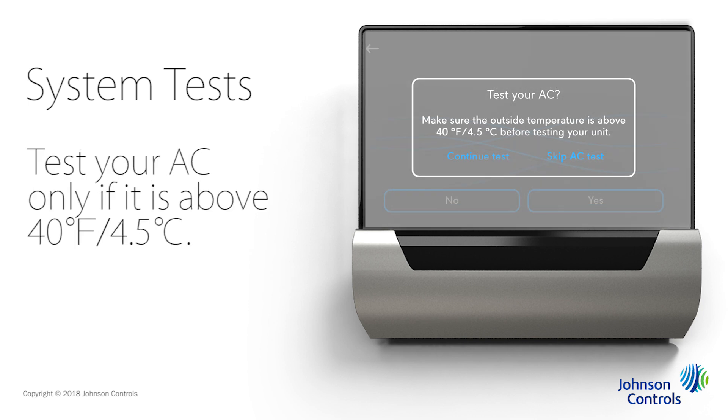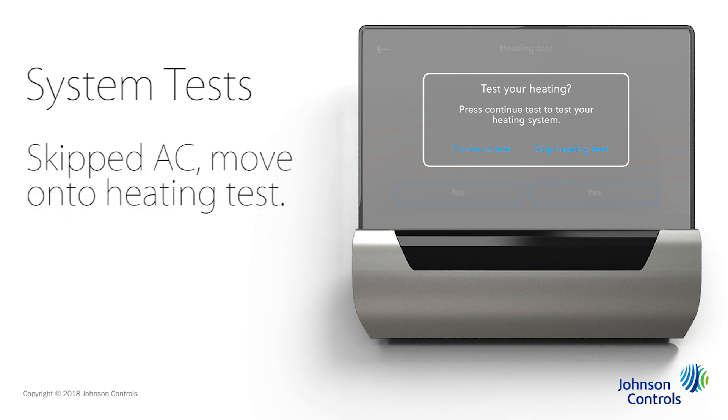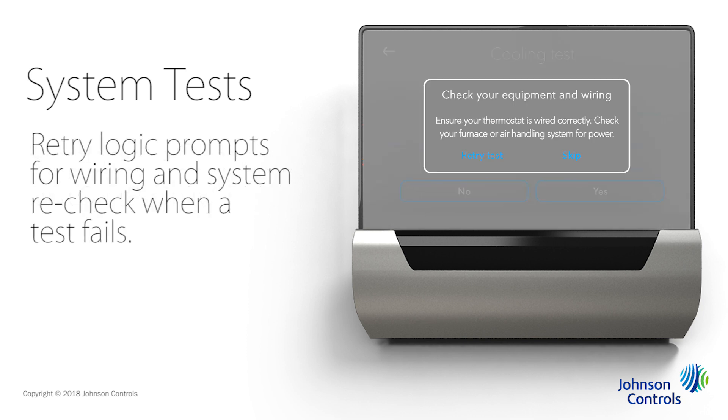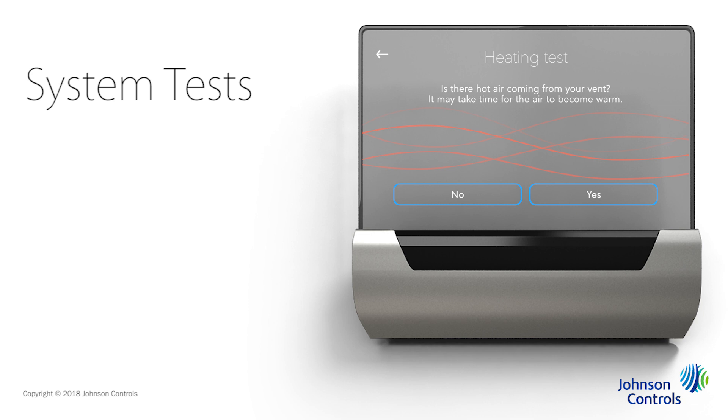You can also test your air conditioning unit if it's warmer than 40 degrees Fahrenheit or 4.5 degrees Celsius outside. Let's say we're in Wisconsin in February, so we're going to select Skip AC Test. Because we skipped the AC test, Glass asks if we want to test our heating instead. Yes, we do want to do that, so we'll tap Continue Test. Glass asks if there's warm air coming through the vent — be sure to give it a minute to warm up. For our demonstration, we'll pretend we didn't feel any warm air and we'll tap No. If a system test fails, Glass has retry logic that would prompt you to check your equipment and wiring. In that case, you can tap Retry Test to perform the test again. We've checked our connections and this time we do feel the warm air circulating, so we'll tap Yes.